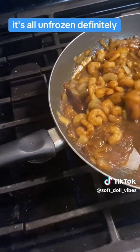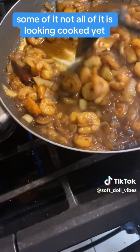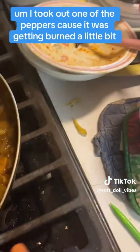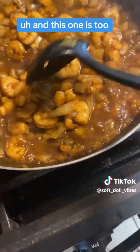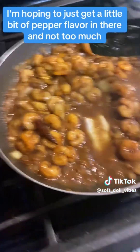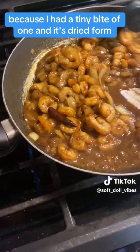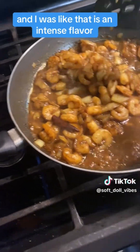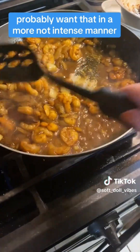It's all unfrozen now and starting to look cooked, some of it — not all of it is looking cooked yet. I took out one of the peppers because it was getting burned a little bit. I'm hoping to just get a little bit of pepper flavor in there and not too much, because I had a tiny bite of one in its dried form — just got it on the tip of my tongue — and I was like, that is an intense flavor. Probably want that in a more not intense manner.